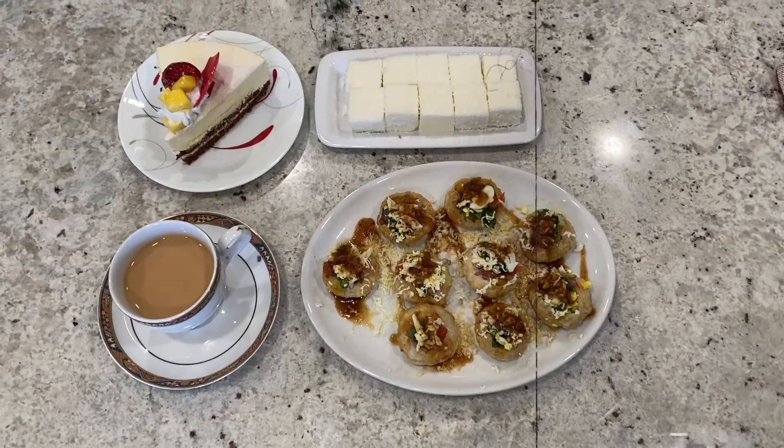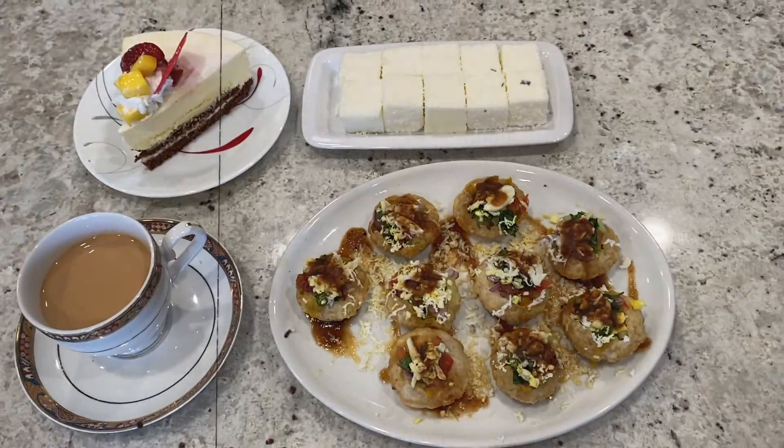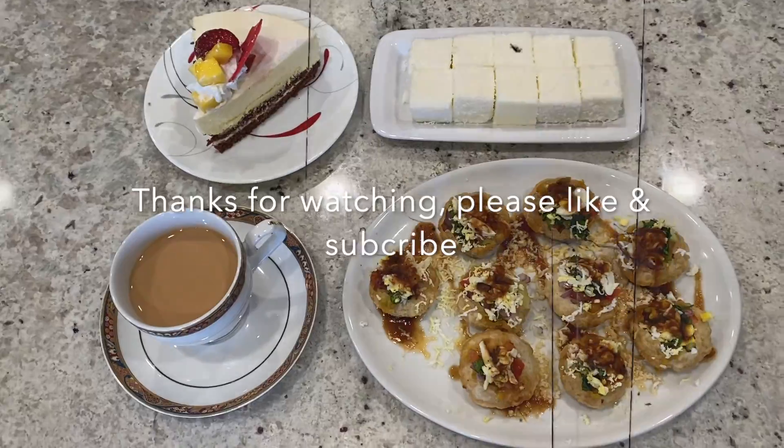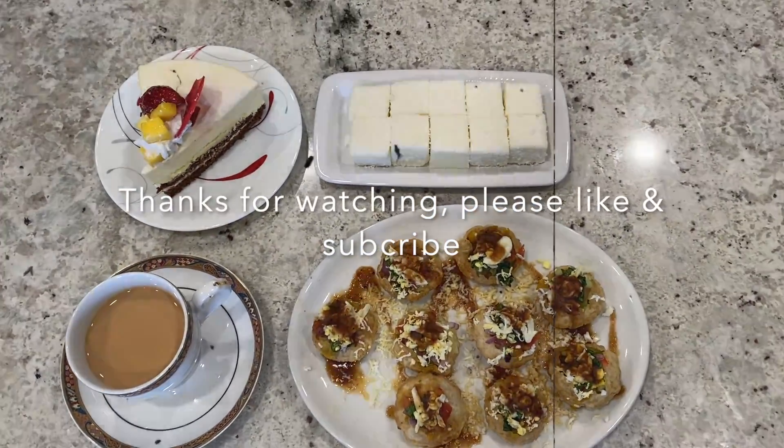Now it's ready — let's enjoy! I hope you guys enjoyed the recipe. Do comment below on what you think of the recipe and if you tried this at home. Please like my video and subscribe to my channel. I'll see you guys soon, bye!